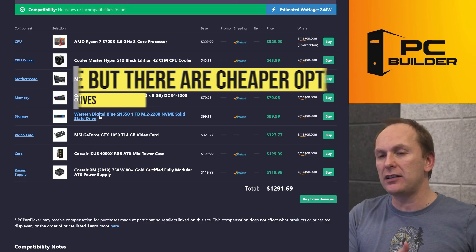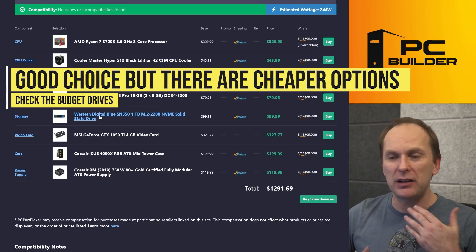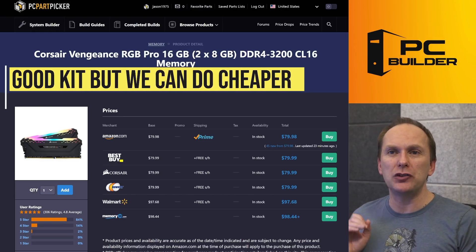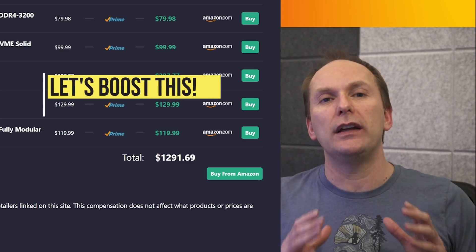I like your SSD choice — it just happens that right now the SN550 is a little more expensive, kind of goes in cycles. So just check the budget drives and typically buy the cheapest one because the performance is about the same. I like your memory — it's DDR4-3200 CL16. I think we can probably get you a cheaper kit and shave off some money to get a better graphics card. So let's take a look at what we can do.